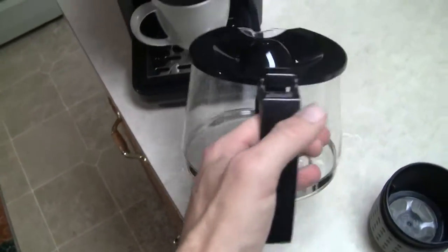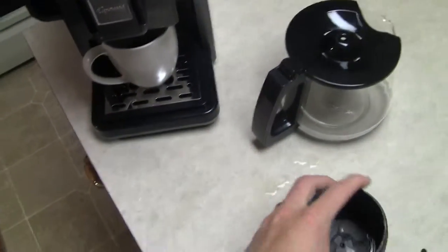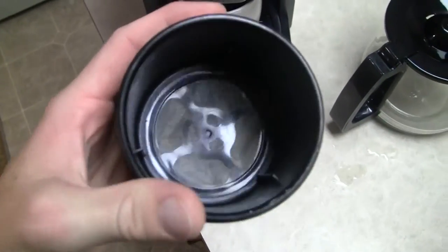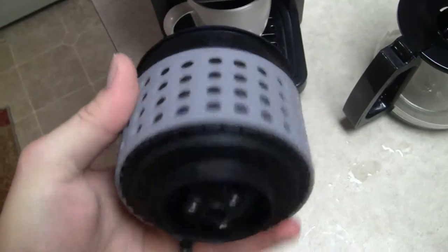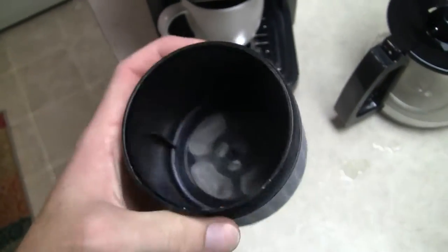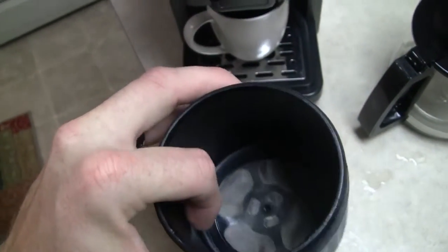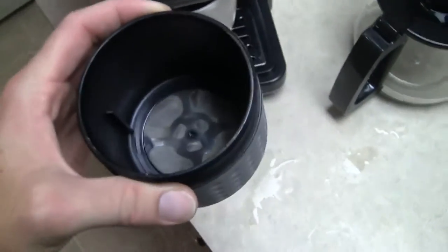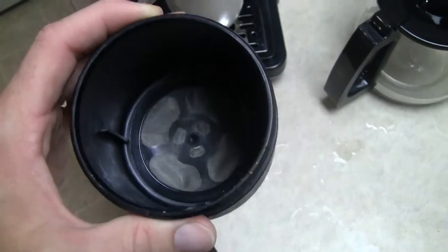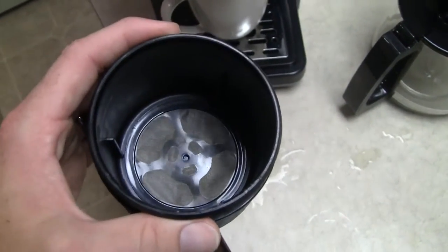It tastes just as good as a single cup. What's unique about the tea option is this gray filter — it looks basically the same as the coffee filter except for the gray outer silicone band. On the inside there are little ledges, and that is what keeps the compressor portion of the water head from compressing the tea leaves, allowing them to steep naturally.